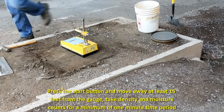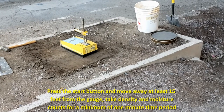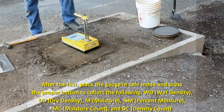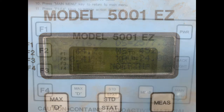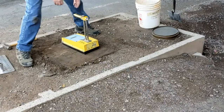Take density and moisture counts for a minimum one minute time period by pressing the proper button on the gauge. Both counts normally will occur simultaneously during the count period. Refer to the gauge operation manual. After the count period, press the proper button to obtain the moisture count. Record the moisture count on the datasheet as MC. Also, in a similar manner, obtain the density count. Record the density count on the datasheet as DC. It is also possible to get a wet density and moisture content readout in pounds per cubic foot at this time for gauges capable of storing the standard counts and calculating these values. Please refer to the gauge operation manual.